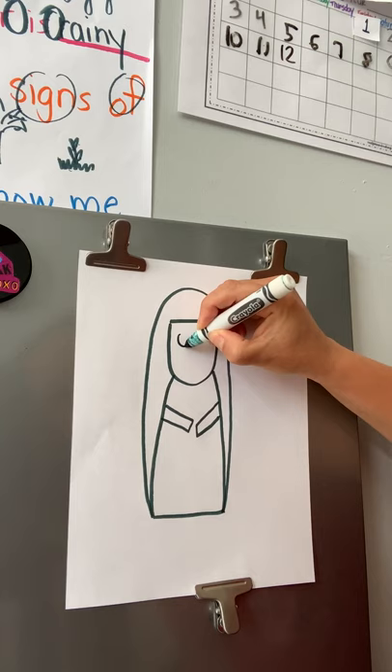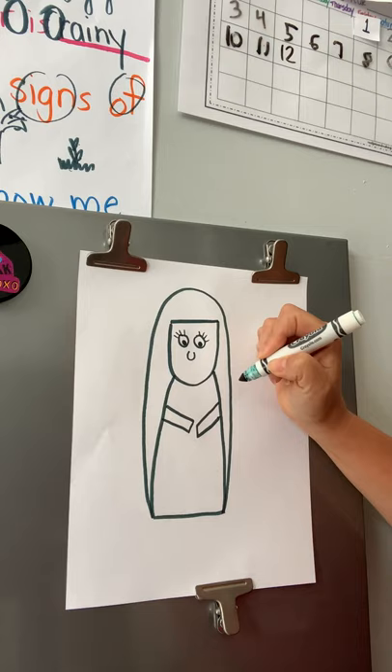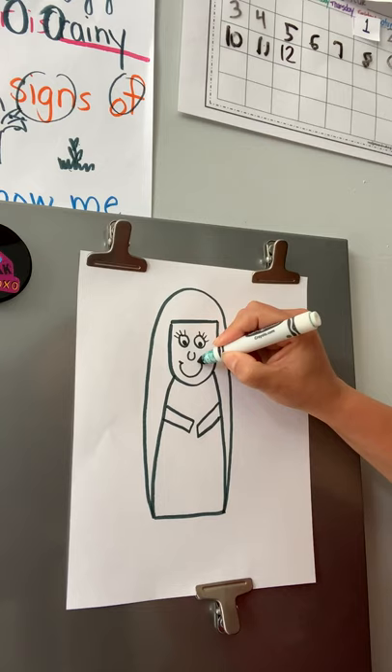The next part we're going to draw Mary's face. Remember our face — we have two eyes, a nose, and a mouth. To make the eyes we're going to do two nice-size circles, and I'm going to put a little black dot in mine. Mary is a woman so I want to give her eyelashes — you can choose to give her eyelashes or not. Then I'm going to give her a little nose; it's like a little letter U. And Mary is a very happy person so we're going to give her a great big smile.